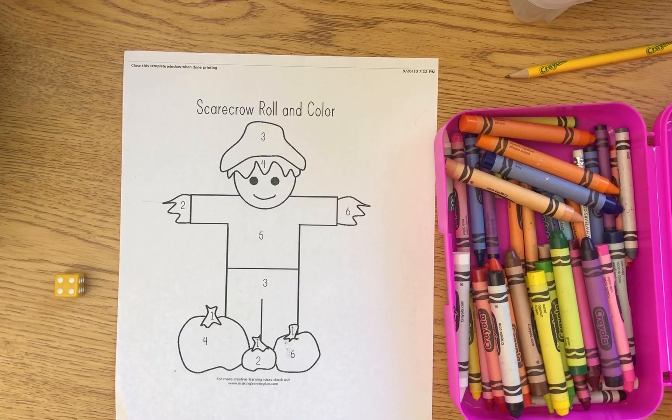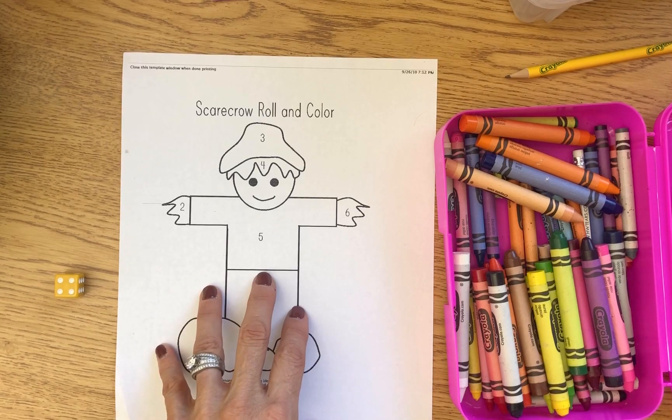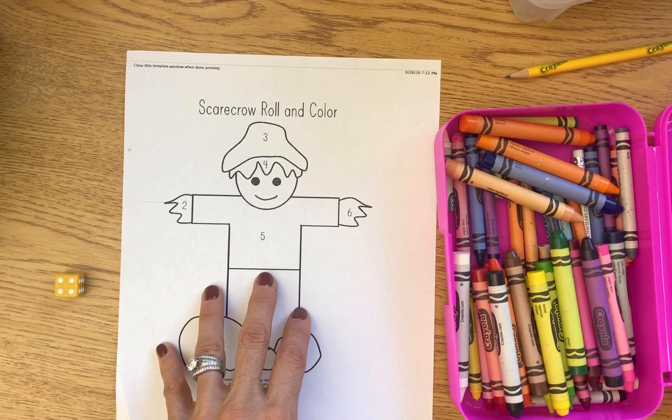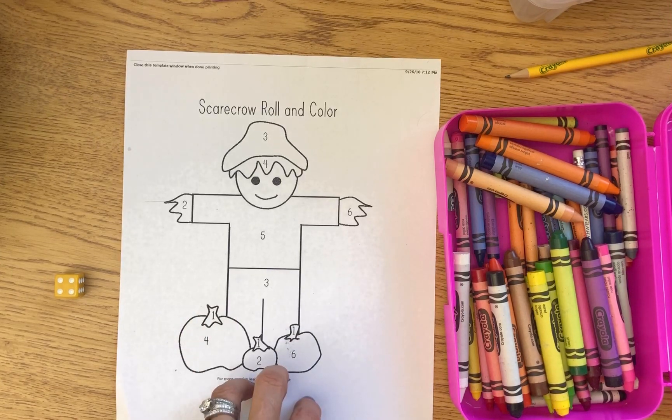Okay TK friends, we're gonna play a fun math game for fall. It's called Scarecrow Roll and Color. Before you get started, a great thing you could do with this game is photocopy it so that you have a couple of copies and you could play it more than once. Another idea is you could photocopy it and play with a partner.